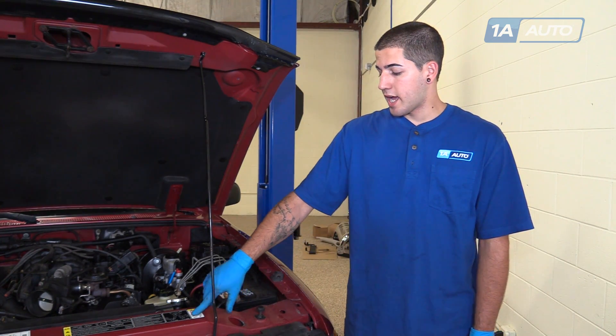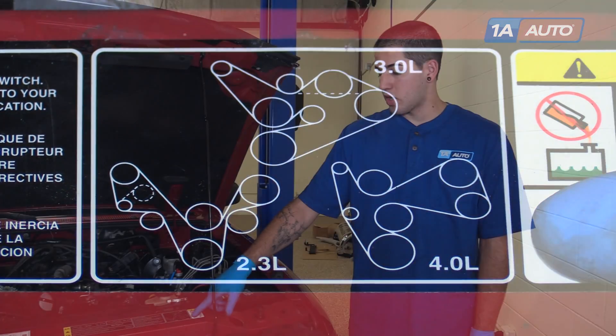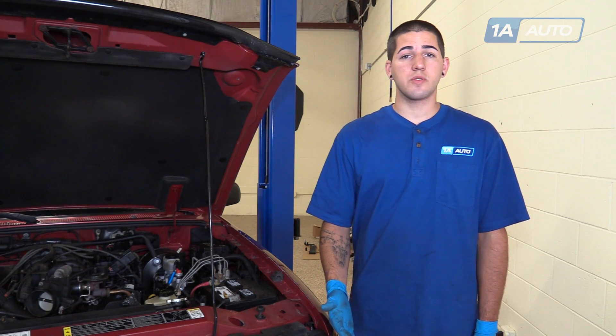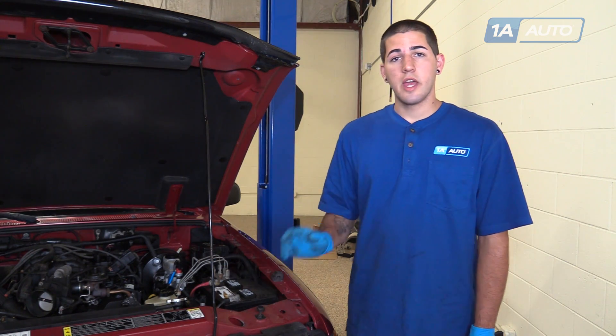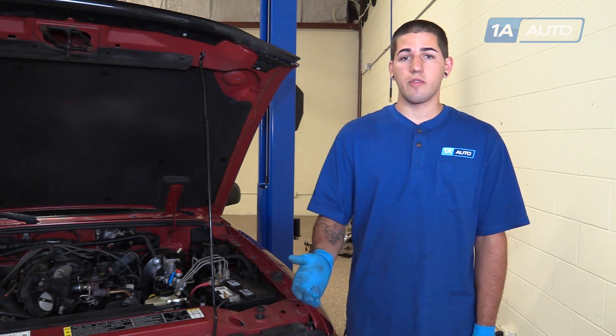Before removing any components of the serpentine belt, be sure to check that your vehicle has a belt diagram somewhere on it. Ours is still present on the upper radiator support — you may also find them under the hood or in your owner's manual. If you don't have one available, simply look at the belt and the path around the pulleys and draw yourself a little diagram of where everything goes to ensure that everything is installed correctly and turns in the correct direction.